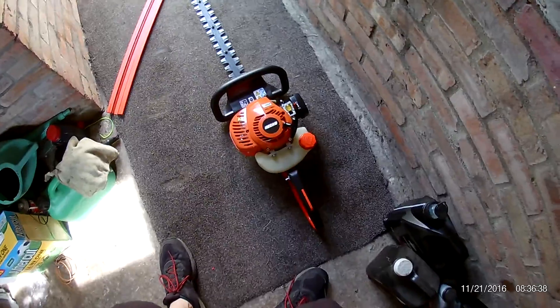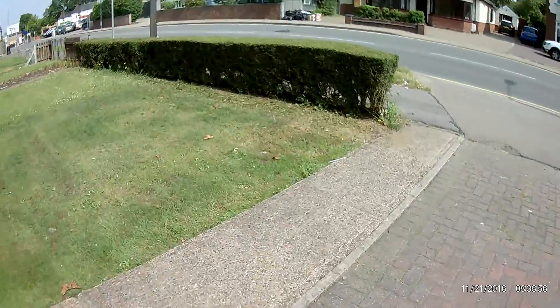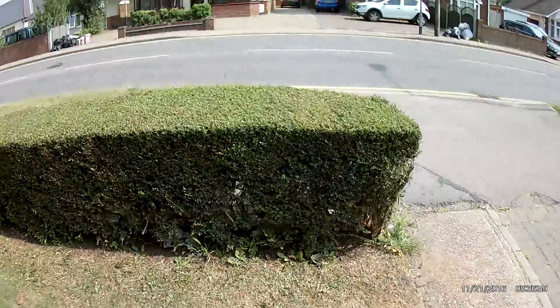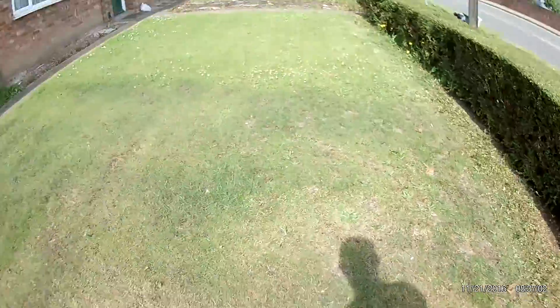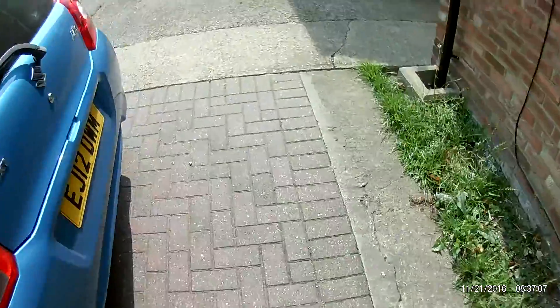Yes, very good. Cuts a beauty — it's done quite a good job of the hedge, as you can see. Not bad, not bad. That's pretty cool, I'm happy with that. It's very good.